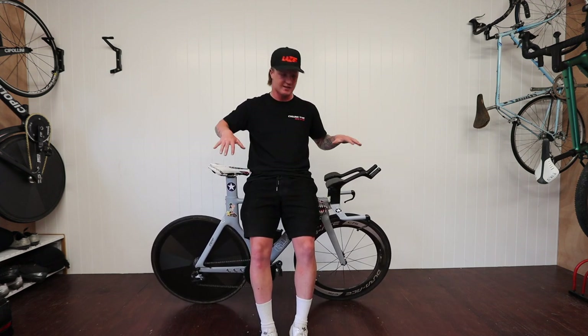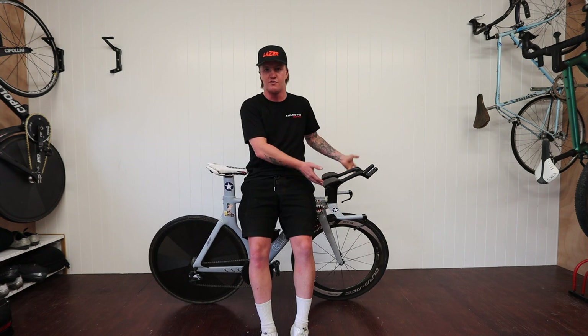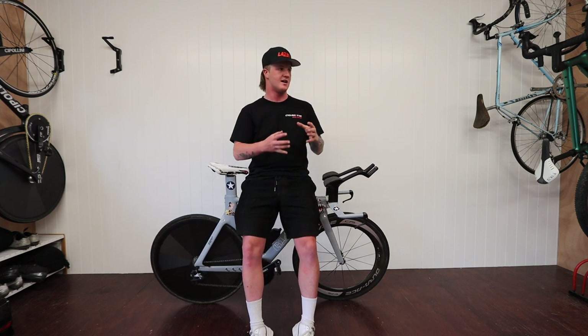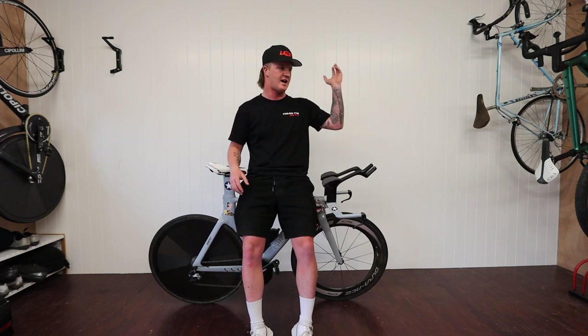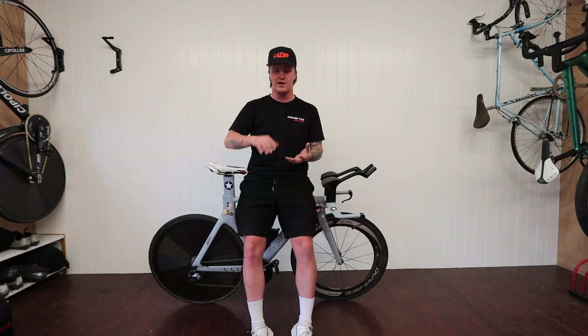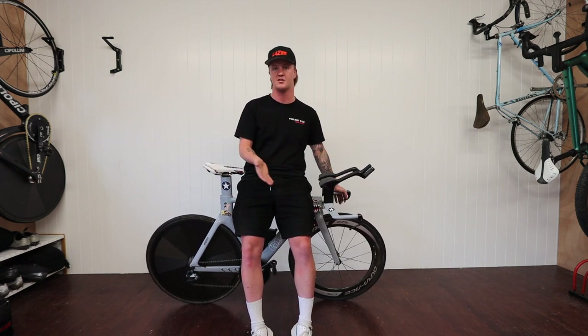All in all I'm probably less than three, maybe three and a half thousand dollars into this bike, and it's a pretty seriously good national-level TT bike. Anyone could jump on this and go fast — it's definitely not going to hold you back. The idea of tinkering with your time trial bike is actually so much more exciting than just going out and buying a $25,000 Cervelo P5 with a disc and an 808 front wheel. It's better to work your way into it, figure out what works for you, and spend that money slowly over time.